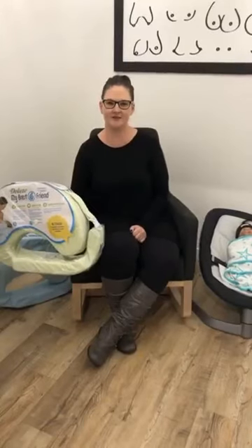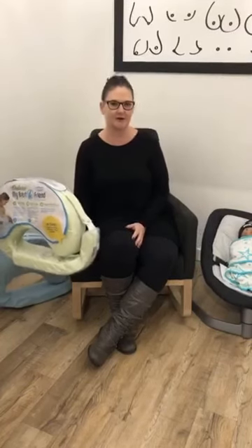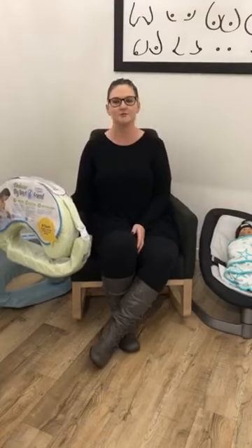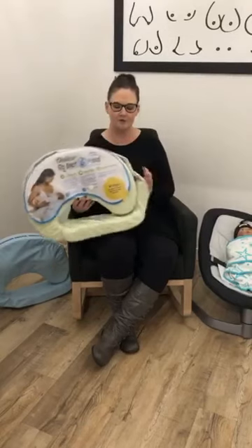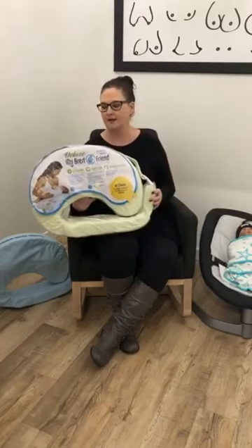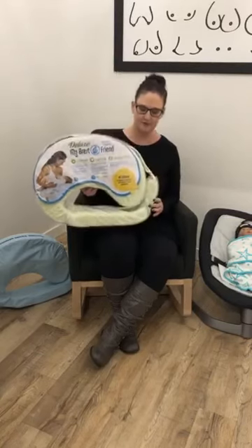Hey everybody, it's Nicole at Cravings here to do another video. I've never actually done one in our lovely new nursing room here at Cravings, so we're pretty happy that we can allow people to use this room again. It was closed off for a little while after we first opened, but I think it's the perfect place to demonstrate a new product that we just got. Back in stock is the My Breast Friend nursing pillow.